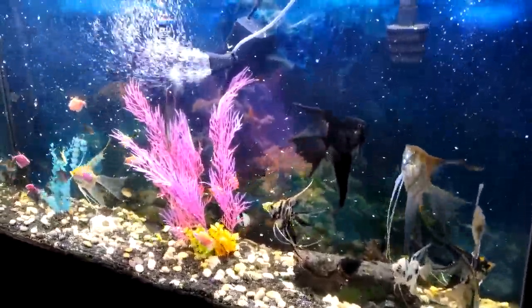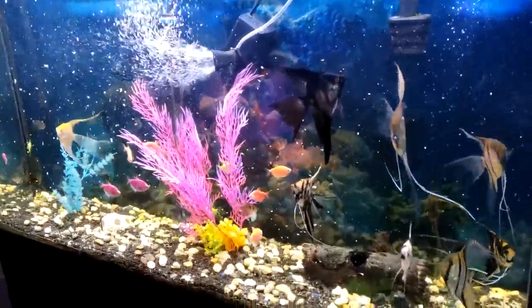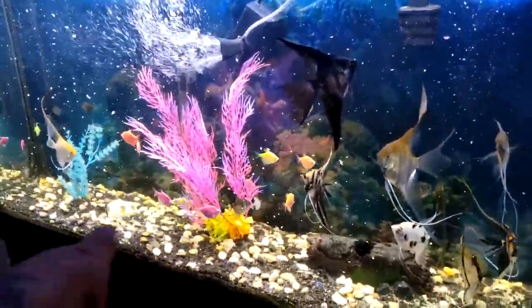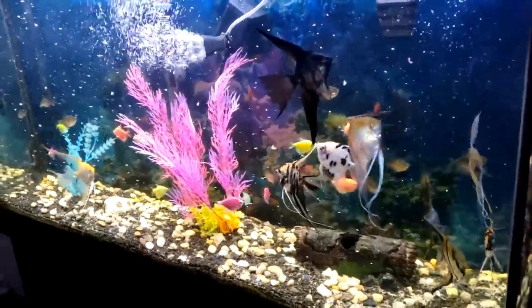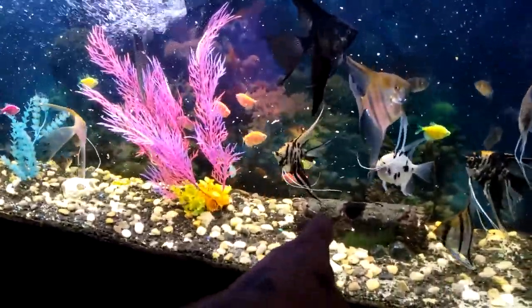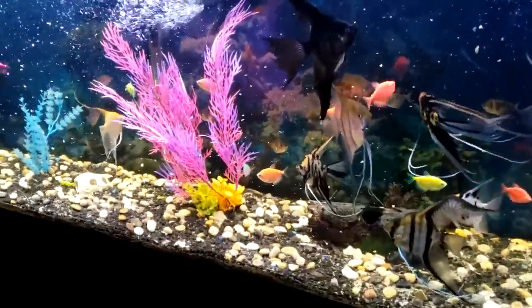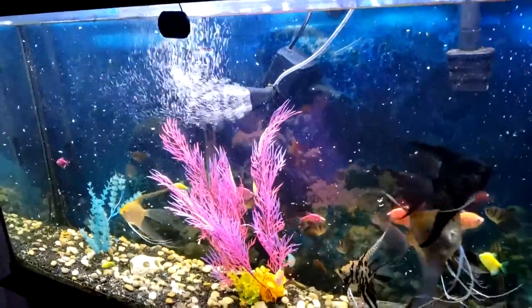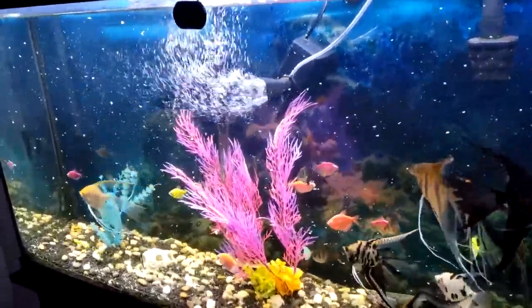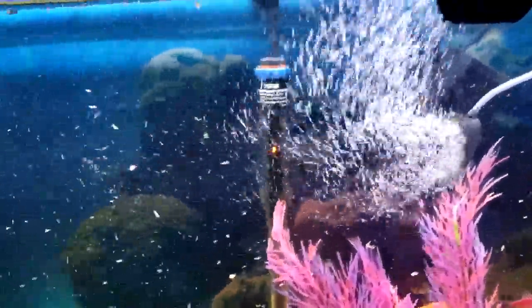What's up YouTube! Check it out — I changed it up a little bit. I put some of those old plants that I used to have way back when, and I'm thinking about getting a little bit of moss for this log. Other than that, I did change how I have everything in the tank.